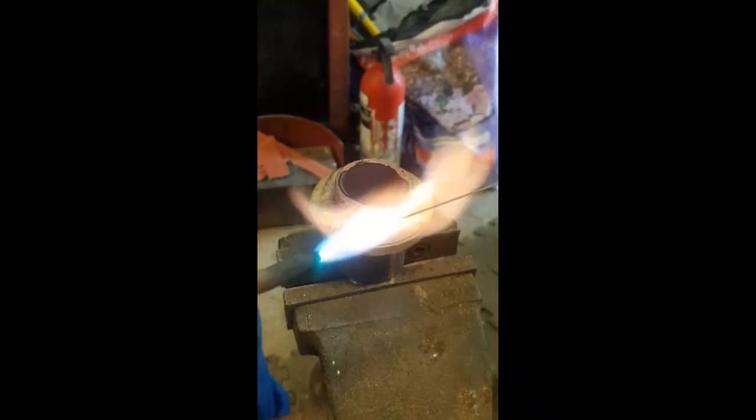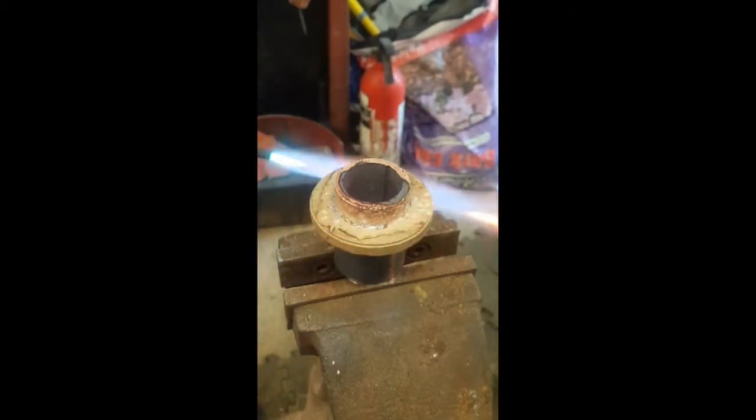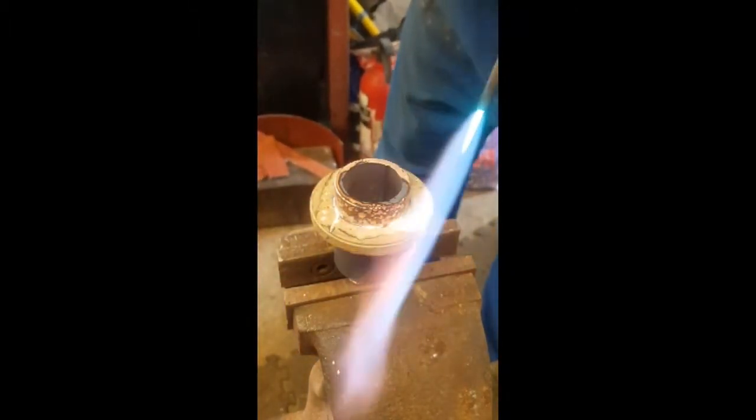This isn't really necessary as the strength of the joint is not really affected by any gap over 15 thou. The fillet is merely cosmetic and you may want to use it on parts. Using the flame to melt some solder in and then move it round with the flame. Keep the flame back as moving it too close will result in the solder being blown away by the pressure. Now I'll give it a last blast round with the flame and we're done.